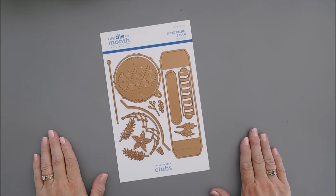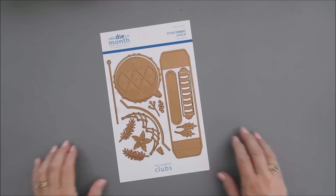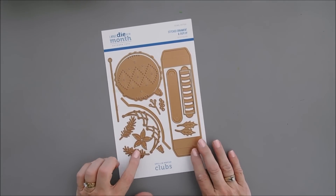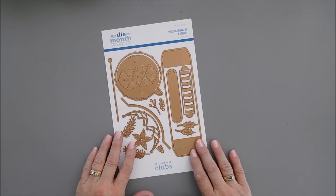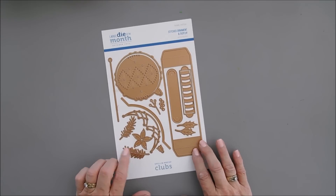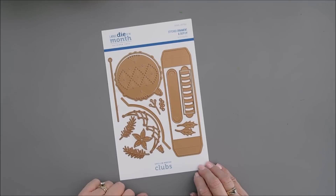Hello everyone, Tina here. I hope your day is going wonderful. Thank you so much for joining me. Today I'm going to share with you a project using the Stitched Ornament and Display Die Set. This is the Spellbinders Large Die of the Month Club Kit for October.